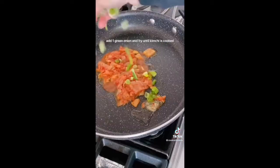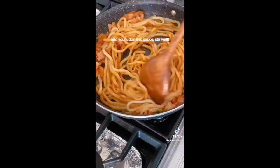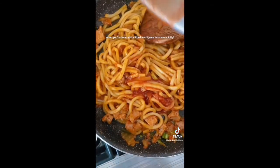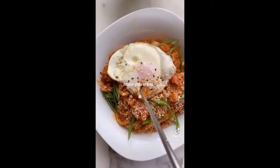On medium heat, fry kimchi and set aside the juice. Add one green onion and fry until kimchi is cooked — I also added some leftover chicken. Add your udon and sauce and stir well. Add some kimchi juice for acidity, finish with sesame oil and green onions. If you're feeling fancy, add a fried egg and some crispy panko.